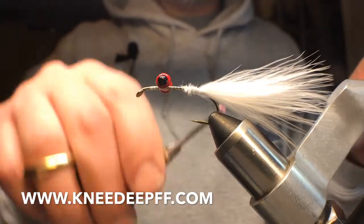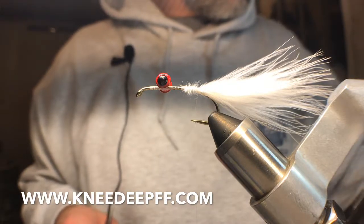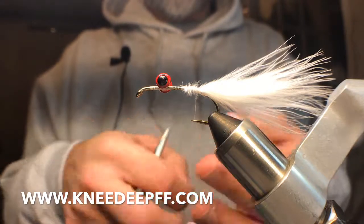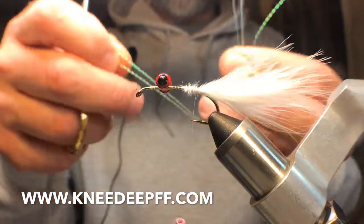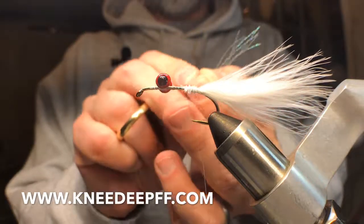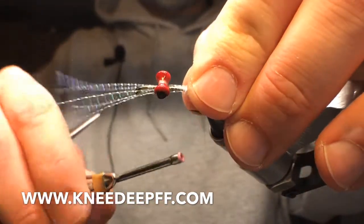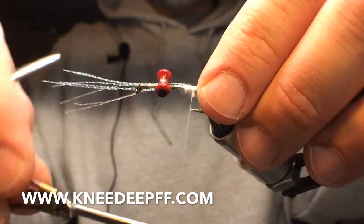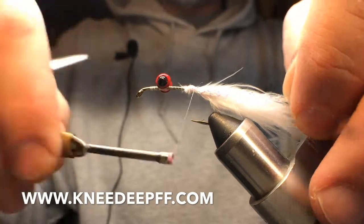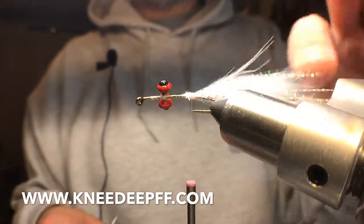It's gonna be one hairy fly when I'm all done. I've got a little marabou — put a little crystal flash in the tail. Since this is probably gonna end up being thrown at some steelhead, I'm gonna put a lot of crystal flash. I take my crystal flash and kind of fold it over itself — this is two pieces — get a lot of miles out of it. I'm gonna tie it on one side, wrap it over, and tie it on the other side to kind of wrap up that marabou. Lots and lots of flash.